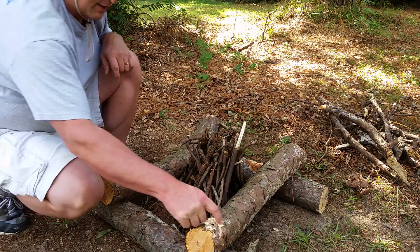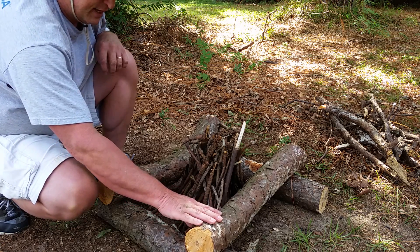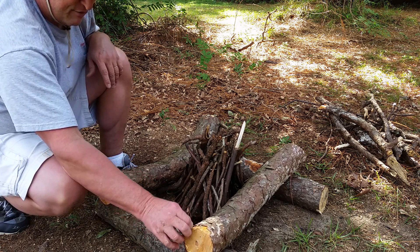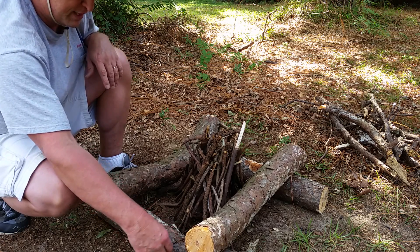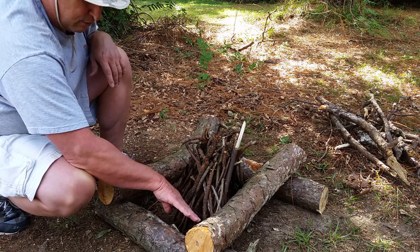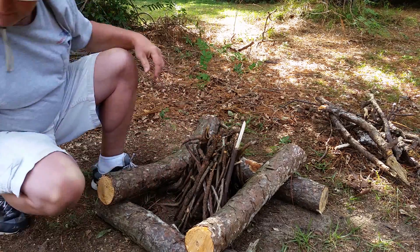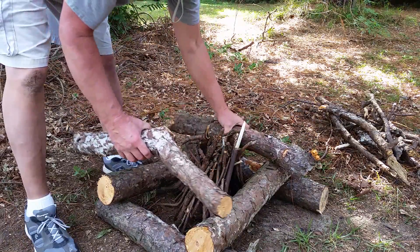These two bottom logs don't have to be totally dry or totally dead — they can be live logs, even freshly cut from a live tree, though it's better if they've been laying around for a while. A little moisture is okay because they're on the bottom. Heat rises, so all this lateral heat coming out of the fire is going to dry out these logs as the top ones burn and fall in.